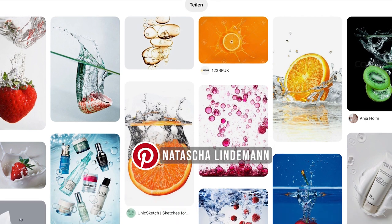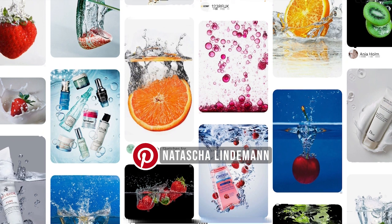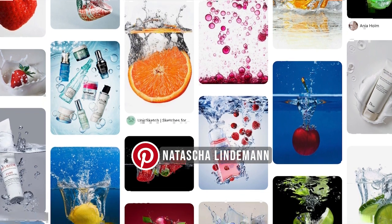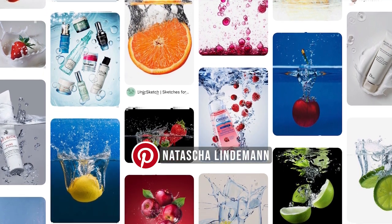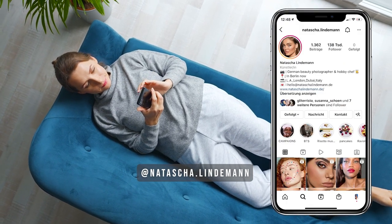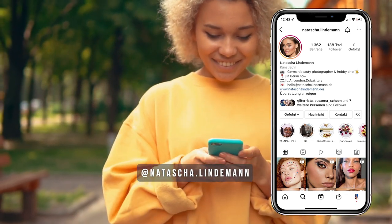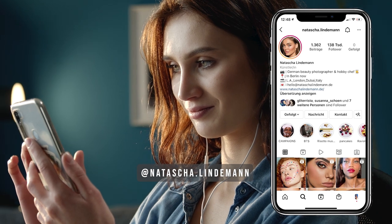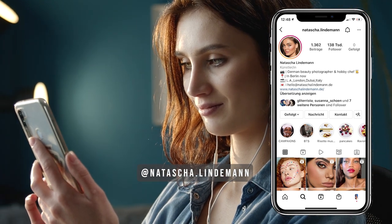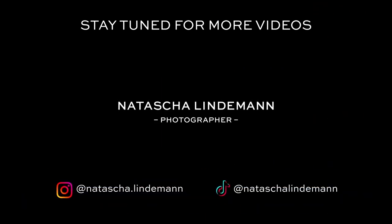I also created a Pinterest board with my favorite inspiration for water splash and aquarium photography — I will link it in the description of this video, so if you need more inspiration you should definitely check it out. If you feel inspired to do this shoot, you can tag me in your videos and photos and share your own version of this aquarium shoot. I can't wait to see what you create, and I will continue to make more helpful videos, so make sure to subscribe to my channel to never miss a video again.